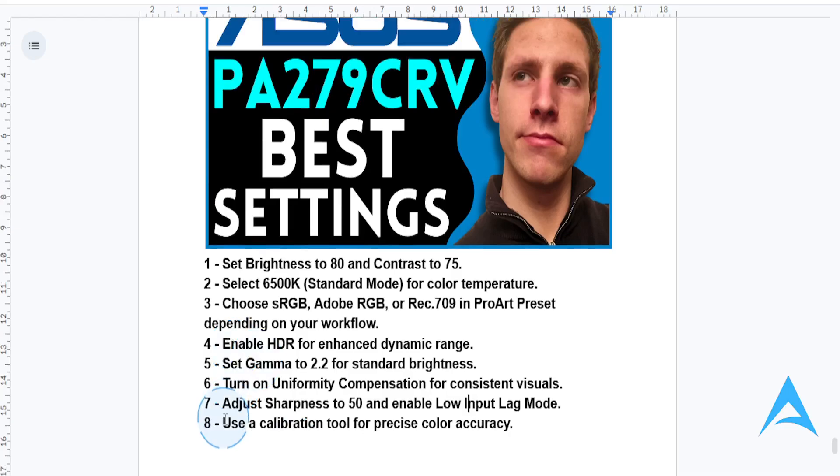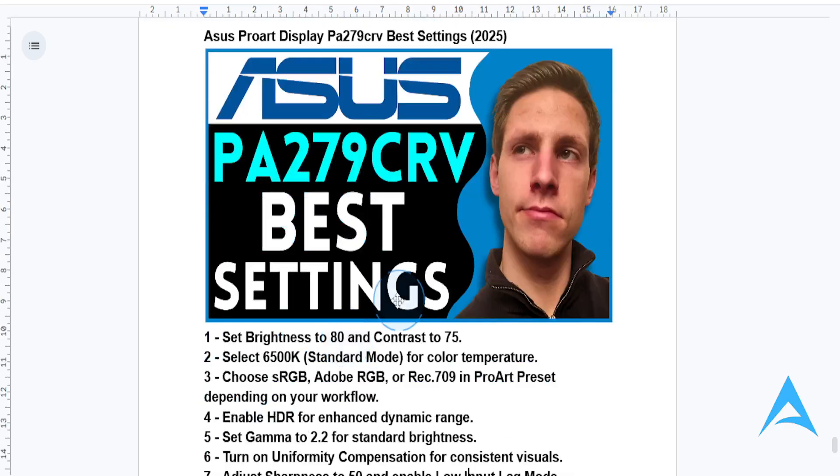You want to calibrate your display. Use a hardware calibration tool like the X-Rite i1Display or SpiderX for precise calibration tailored to your needs. With these settings, it should unlock the full potential of your monitor.